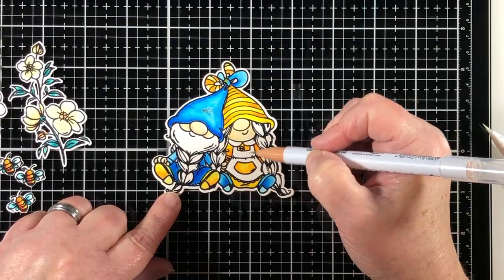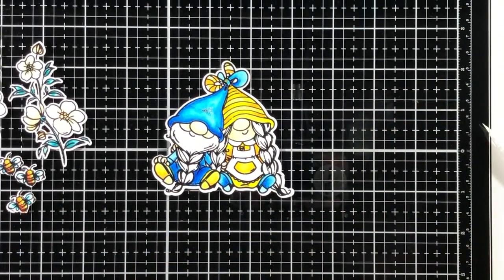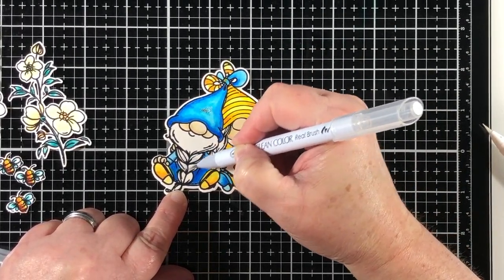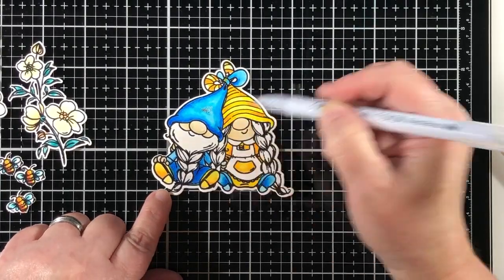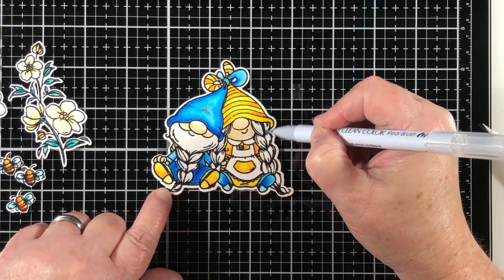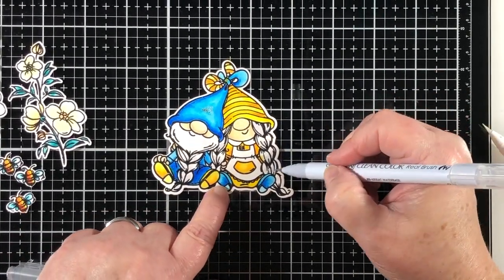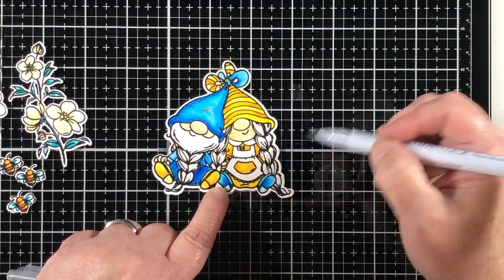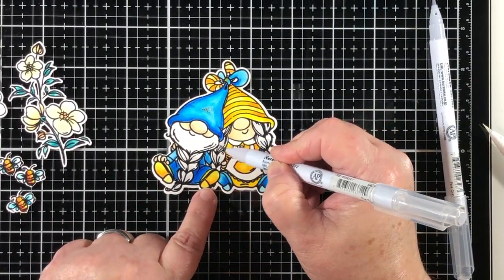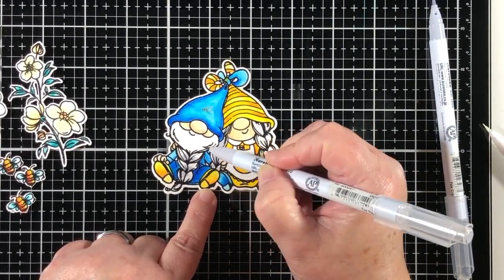I'm getting all of the little fingers and all the little face features that I can find — I always seem to forget something whenever I'm coloring. The Zig marker set has a lot of grays to choose from. Right now I'm going with a really light gray because I want to bring that from the shadowed area up, and then I'll grab one color darker and just keep it down into the shadowed area.